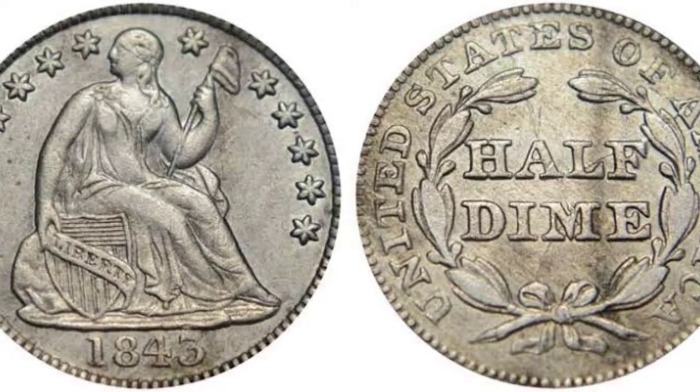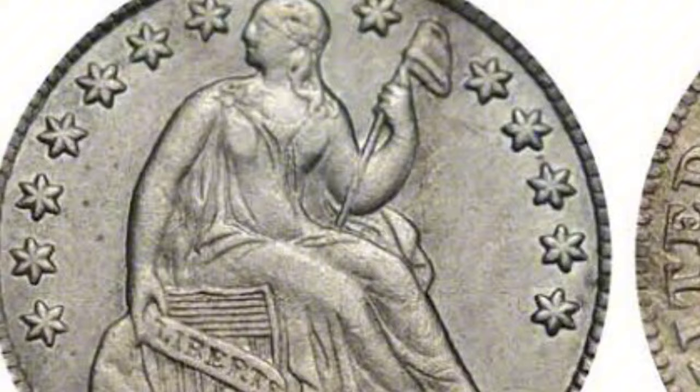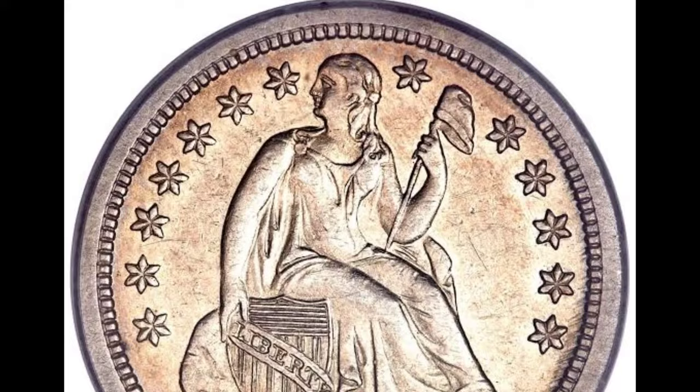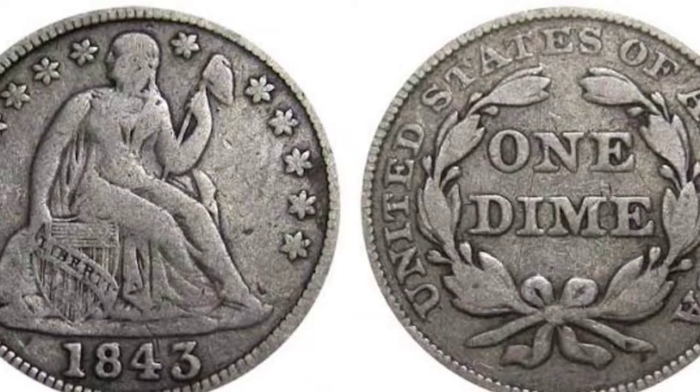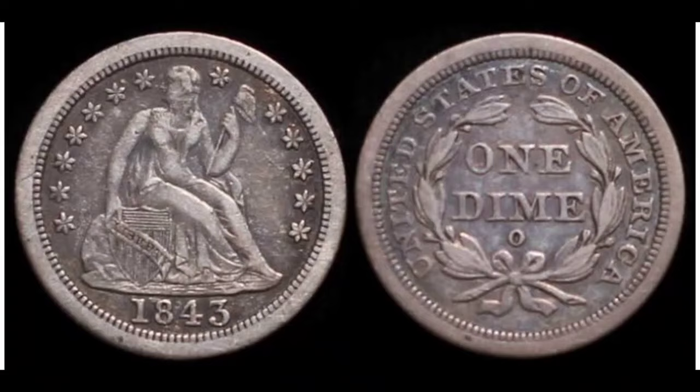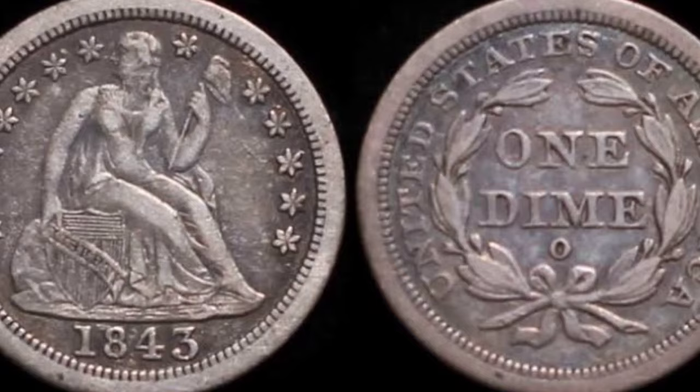The obverse of the dimes minted between 1837 and 1891 features a picture of a Seated Lady Liberty, also known as Seated Liberty or Liberty Seated Dime. The mint in New Orleans produced a lot fewer dimes in 1843 than it had in prior years — from 2 million in 1842 to merely 150,000 in 1843 — and the mintage remained low for the remainder of the decade. Only about 201 of the 1843-O dimes are thought to remain today, the great majority in circulated grades. A coin in the worst condition, rated 2, may be purchased for approximately $1,200.